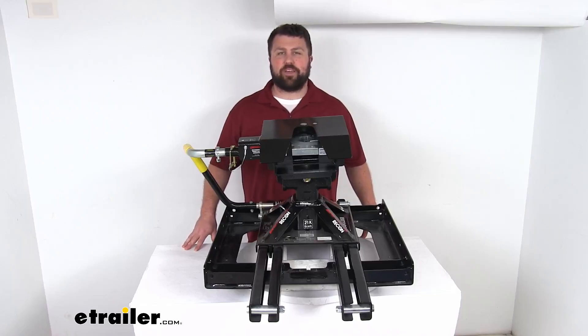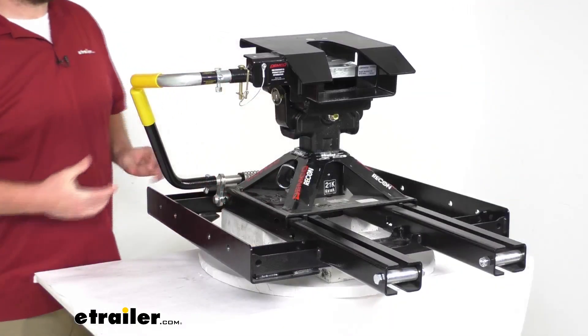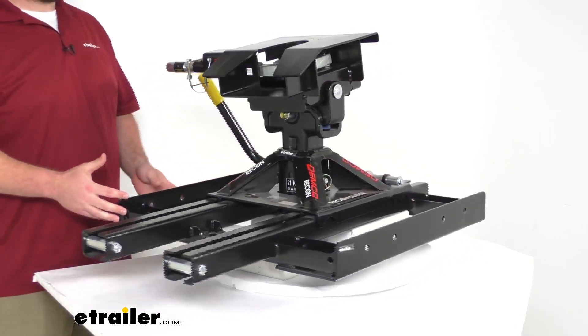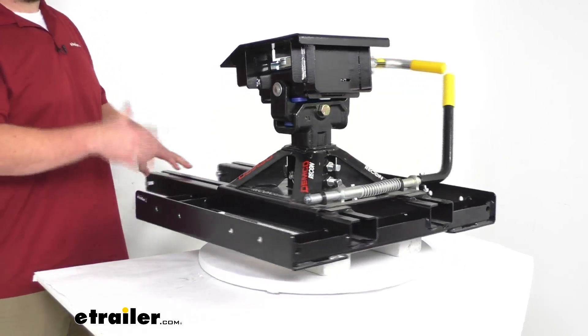Hi there, I'm Michael with etrailer.com. Today we're going to take a quick look at this Demco Recon manual slide fifth wheel trailer hitch. This fifth wheel hitch is going to mount in your short bed truck so that you can tow your fifth wheel trailer.